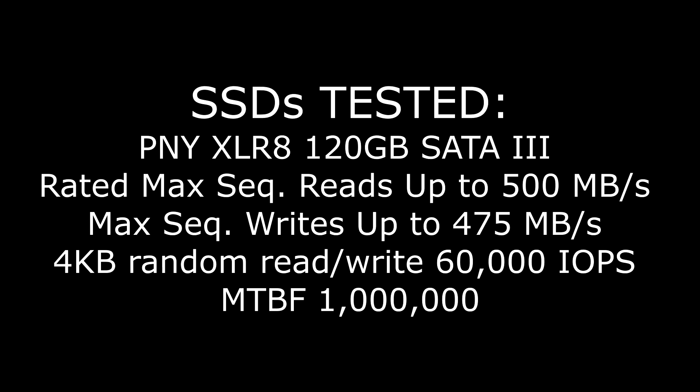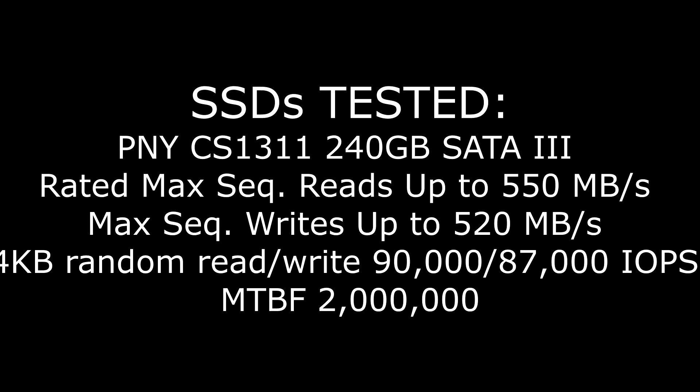The XLR8 is rated at max sequential reads of up to 500MB/s, max sequential writes of 475MB/s, 4K random read/write of 60,000 IOPS, and a mean time before failure of 1 million hours. The PNY CS1311 — the subject of this video — is a SATA 3 240GB SSD rated at max sequential reads of up to 550MB/s and sequential writes of up to 520MB/s, so a theoretical 10% increase in both categories. Its 4K random read and write are 90,000 and 87,000 IOPS respectively — almost a 50% increase — with a mean time before failure of 2 million hours, a 100% increase. So right away the numbers look good, but do they translate? Let's find out.